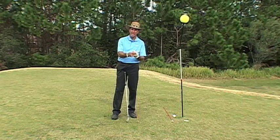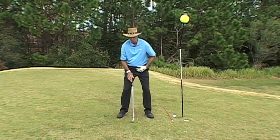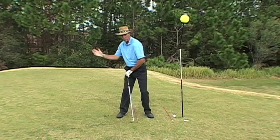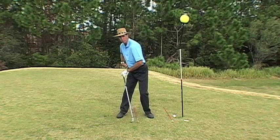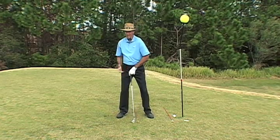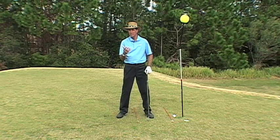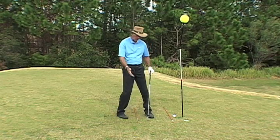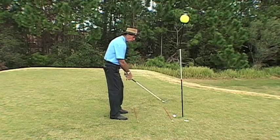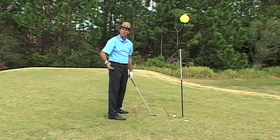Catching up: number one, we've got good aim and our posture is good. Number two, we've got to make a good turn — get those hips working right and the upper body turning properly. Now the third part: let's say we have good aim and the body turning right. Now we have to look at where the arms and the club go.